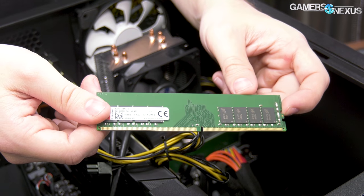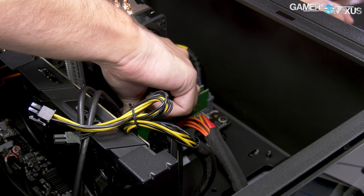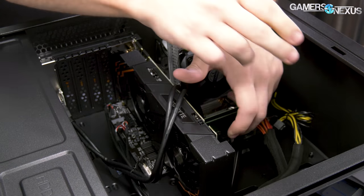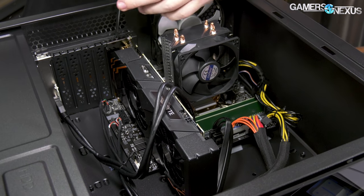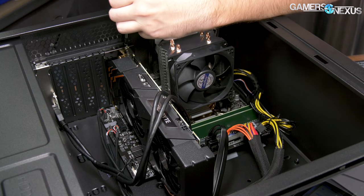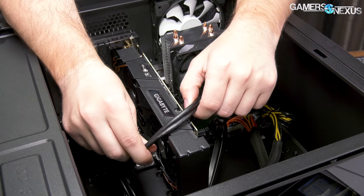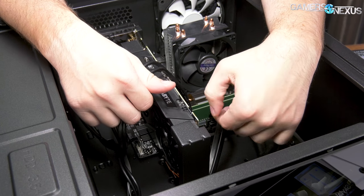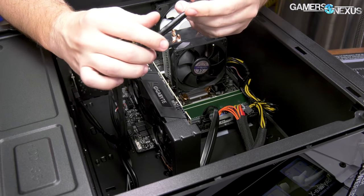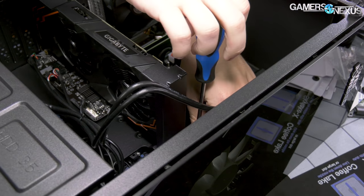The timings are auto-configured to 17-17-17-39, which are horrible — obscenely bad for 2400MHz. There's no XMP on this; the profiles aren't present, so it's just the motherboard auto-configuring. As for the motherboard underneath, it's an H310. And yes, they've still cable-managed the video card using the USB 3.0 cable to secure it in place.